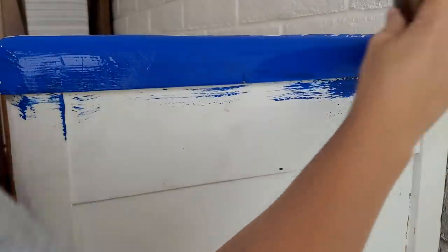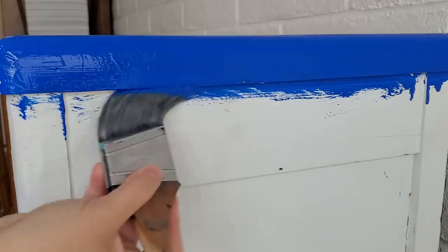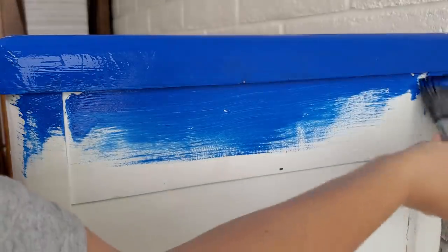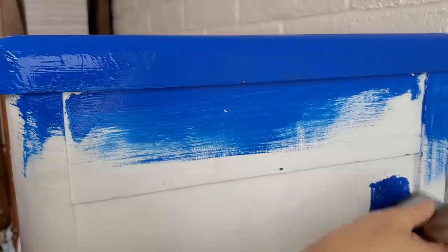With this first coat of paint, I am just trying to figure out if this is the right blue to match the fabric that I have picked out for this project. I'll show you the fabric in just a little bit, but it is something that I got from a friend second-hand to go along with our thrifted second-hand makeover for this challenge.